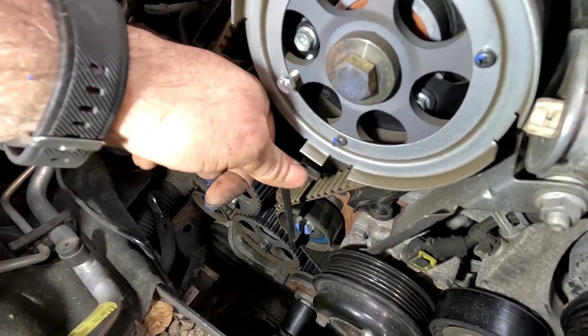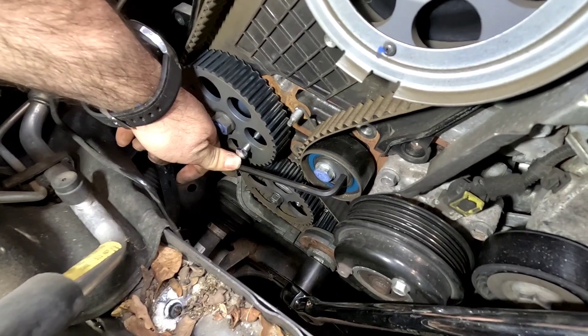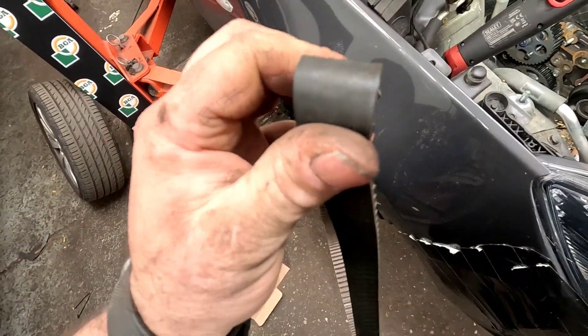We need to jump around to the tensioner — 17mm — slacken it off, get yourself a 6mm Allen key, wind it down like so, and then nip it back up again. Because that tensioner is spring loaded, just so you can get the belt off. And that is one timing belt off.